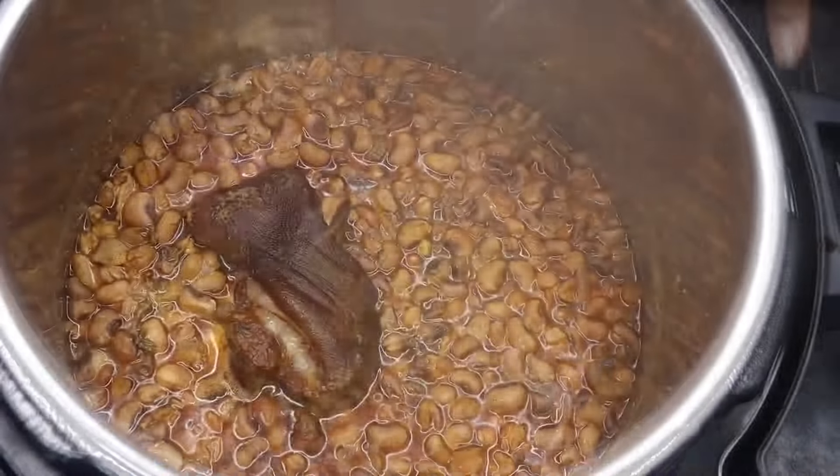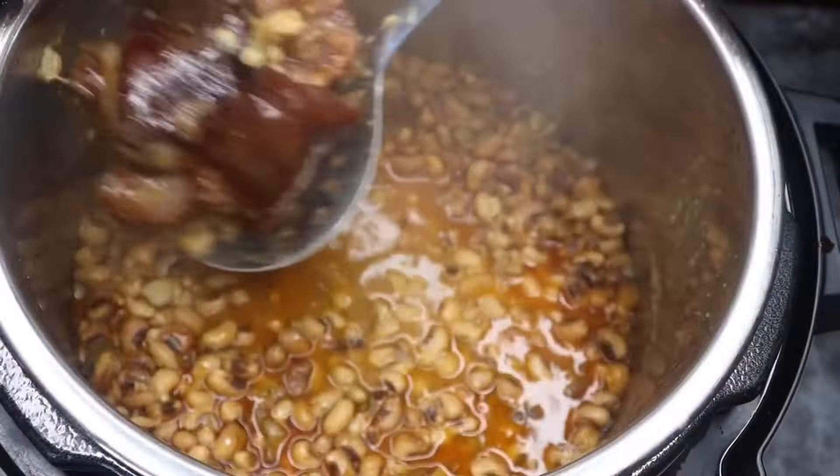So after 30 minutes, this is the finished product. Let's take that ham hock out — we don't need all that, we just wanted it in there for a little flavor. Give that a quick mix.